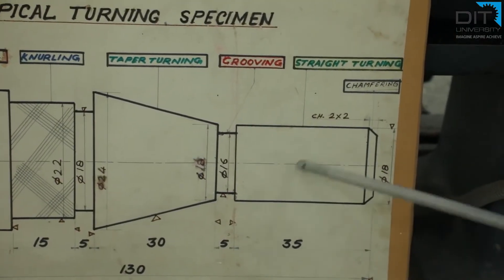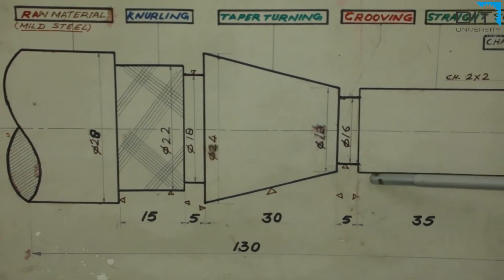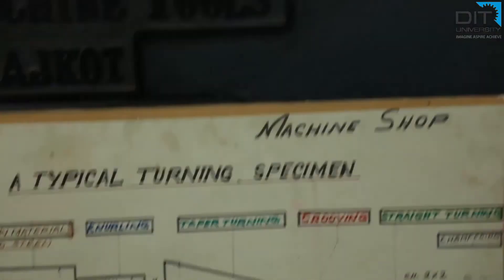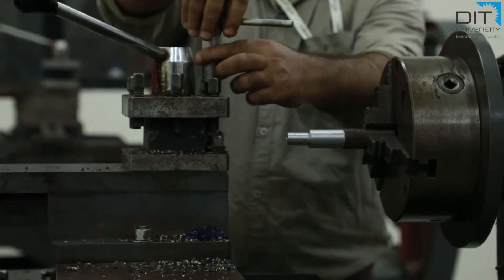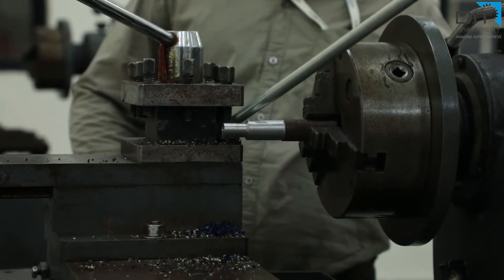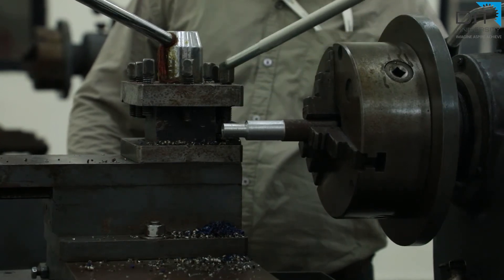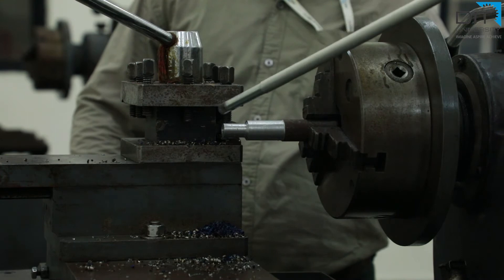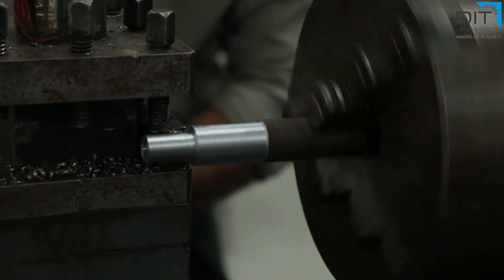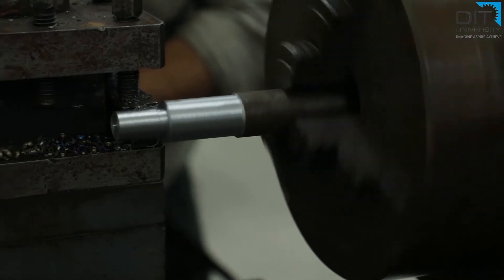This part is now finished except for the chamfering. Next we have to do the grooving operation. For this, we need to further reduce the diameter from 18 mm to create the groove, and we also have to change the tool to a grooving tool. The grooving tool has a rectangular shape. We fit it in the tool post, bring it nearer to the part, and then use the cross-slide wheel to increase the depth of cut so that the groove is generated as per the drawing.